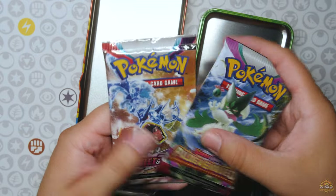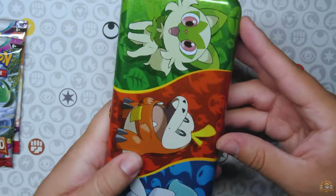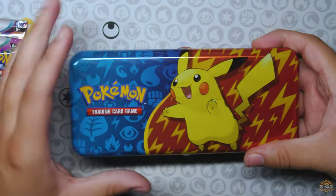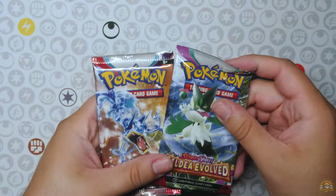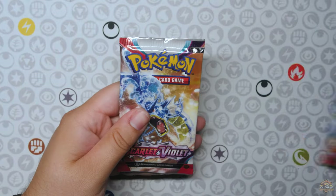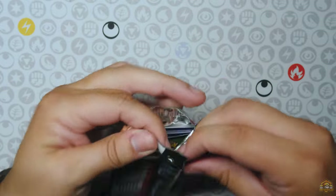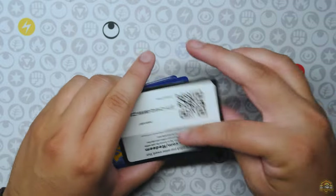Scarlet and Violet and Paldea Evolved. Either way, it's a cool little pencil box for the kids — the three starters and, of course, Pikachu. Who's not going to love a Pikachu pencil case? Moving on to the packs. You got Paldea Evolved and Scarlet and Violet. We're still looking for the Maraidon alt art, man. All this time has gone by and we still haven't pulled it.